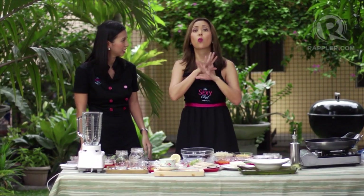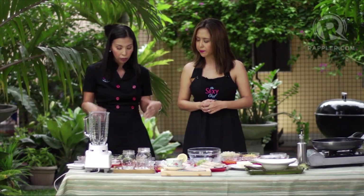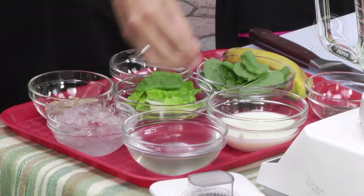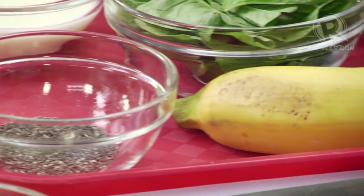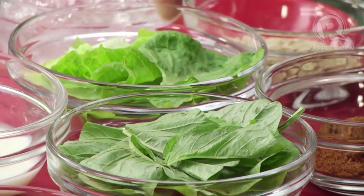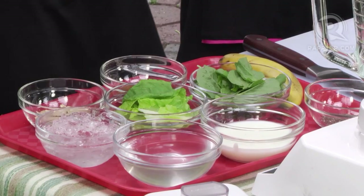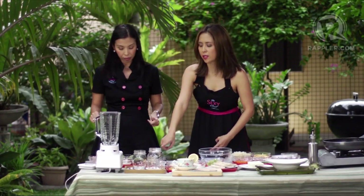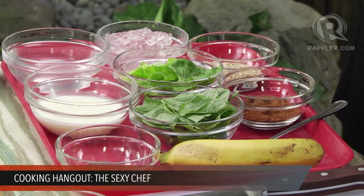Some people think, 'I'm on a diet, I'll skip breakfast' — that's the worst possible thing you can do. So let's get started. The ingredients are: one cup of coconut water, half a cup of plain low-fat yogurt, two teaspoons of chia seeds, one banana, half a cup of spinach leaves, half a cup of romaine lettuce, one cup of ice, three tablespoons of coconut sugar, and two tablespoons of rolled oats. You can get chia seeds at a health food store or an online grocery. If you have any questions, tweet us at Rappler.com.